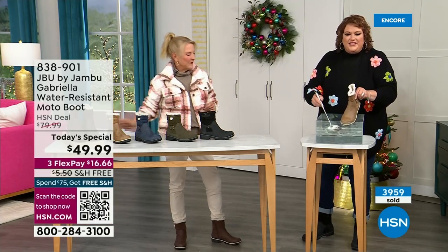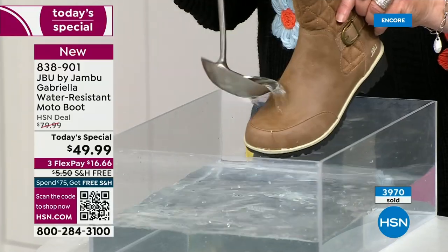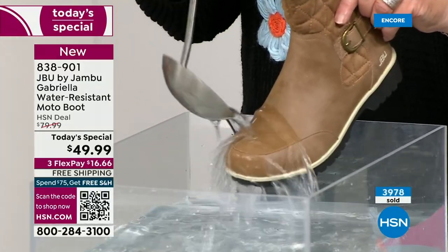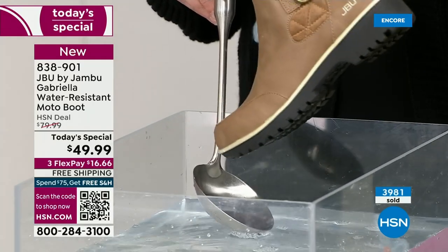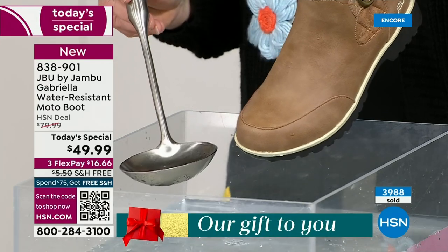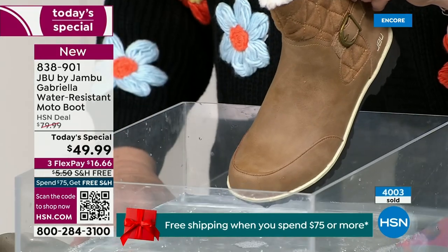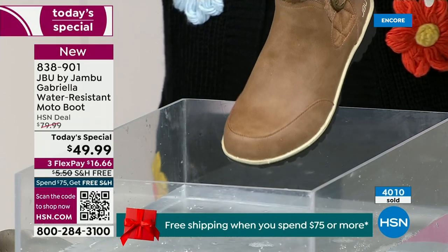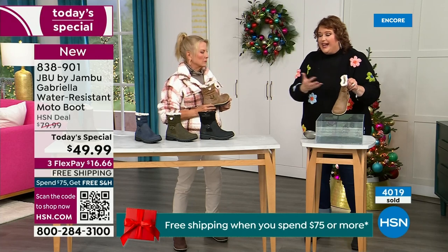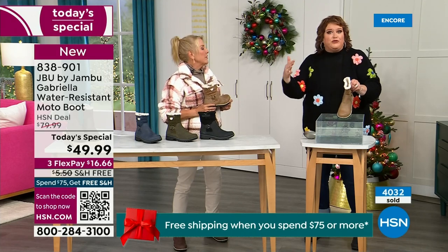One of the great things about Gabriella is she's water resistant. If there is that puddle, that sudden downpour, sleet, rain, snow — you're seeing how it just beads right off. When I get them home I just take a soft cloth and wipe over the top, but it's not even necessary. That's a key feature because we never know what the elements will hold, especially during the winter season. Whether you're up north or down here in the south, it can fluctuate greatly from morning to evening.